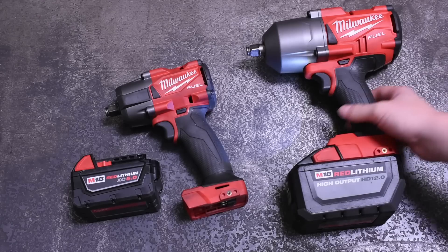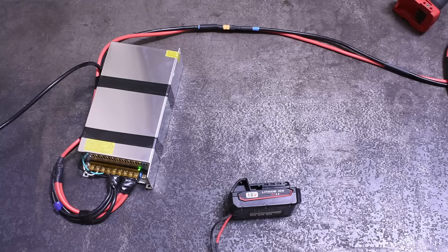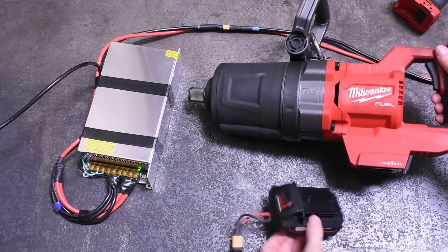That's the flavor of silly science we're into, and he was nice enough to loan it to us. So today we take this abomination to the brink of its capabilities with various sizes of Milwaukee M18 impacts, and see if 120 volts from the wall is enough to move the needle on these 18-volt tools compared to their existing battery options.